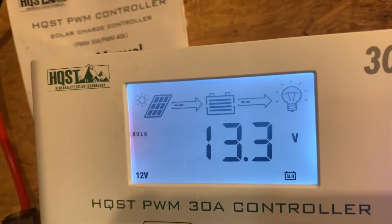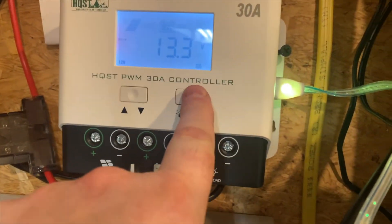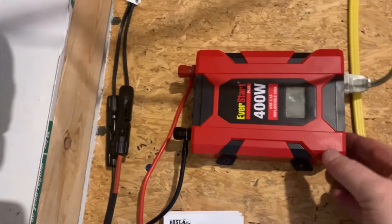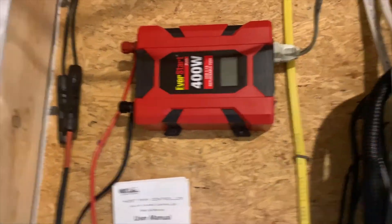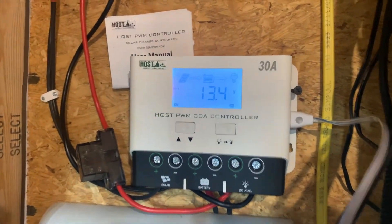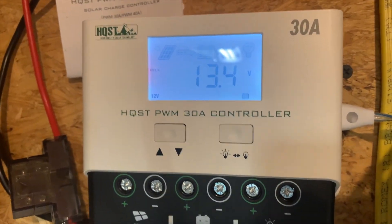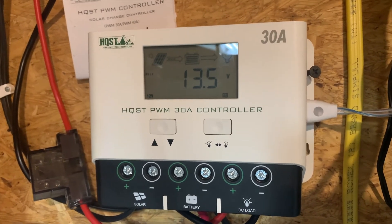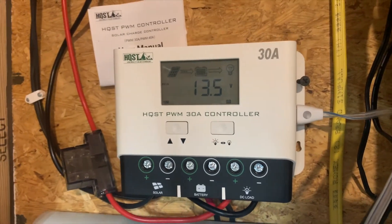That's currently it. We are charging my place this year. I can turn this off and that shuts the load off too. This emergency inverter is just for emergencies — I had fuses so I figured I'd hook it up. So that's the HQST 30 amp solar charge controller. It is PWM and so far so good — I like it. Thanks for watching, hope you learned something.